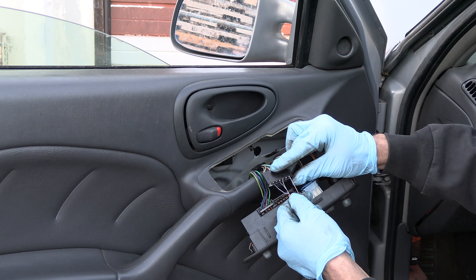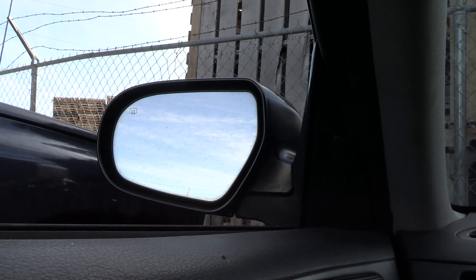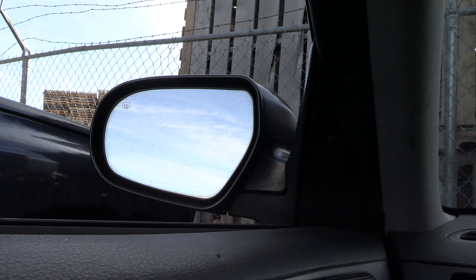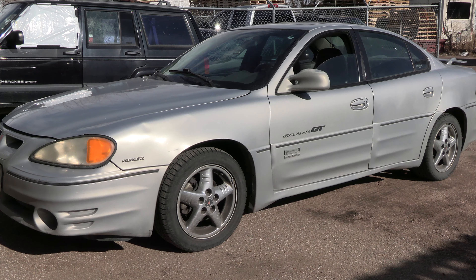Bear in mind there are risks involved with this trick. If you're wondering how do you know what pin is what without a wiring diagram — to make sure you don't accidentally connect power to ground and blow a fuse or a control module — stay tuned for the next video where I'm using this trick on two different cars, going over safety tips and problems you may encounter.